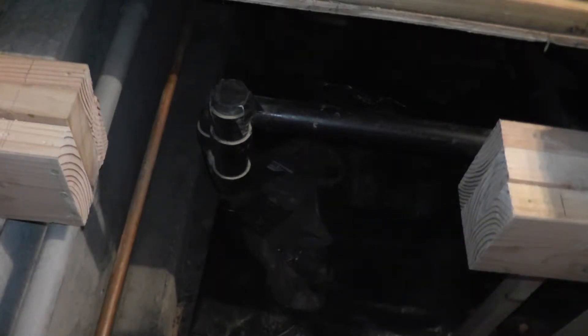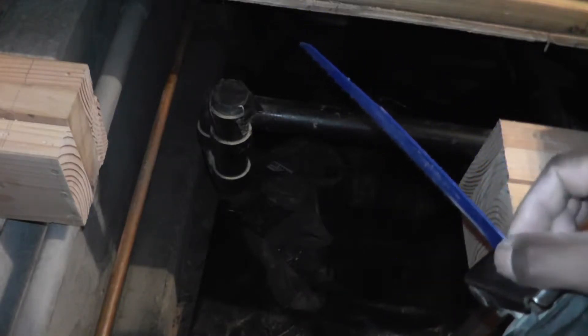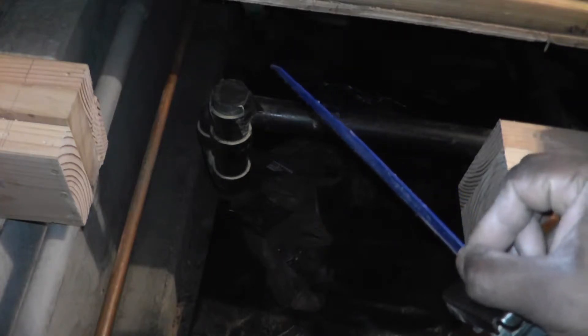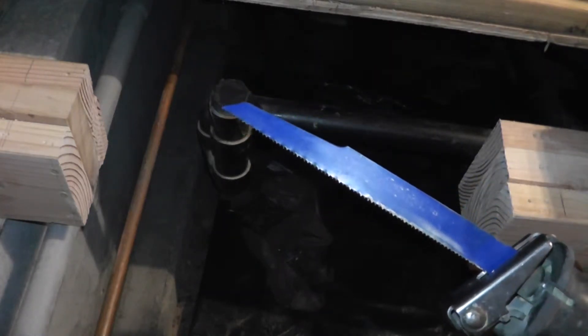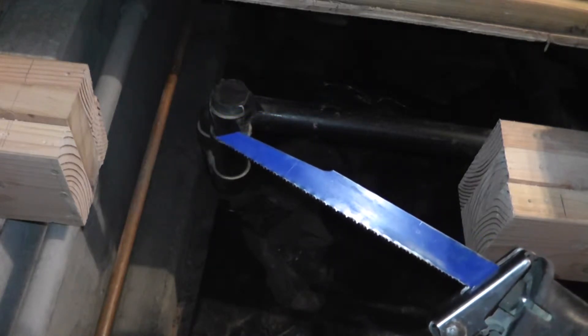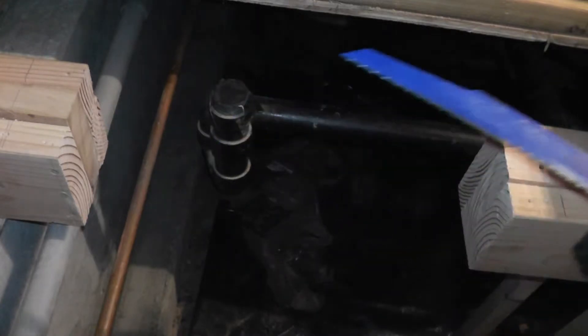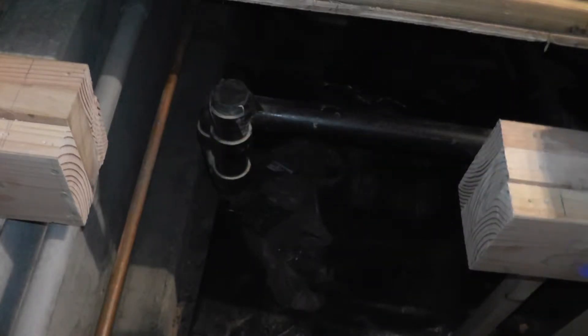I did have to clean it up a little bit using the sander and also the multi-tool, but in general it came out looking pretty straight. The blade I used is a 9-inch blade with a thicker gauge and a fine pitch, so it didn't cut as roughly as a coarser blade would have.